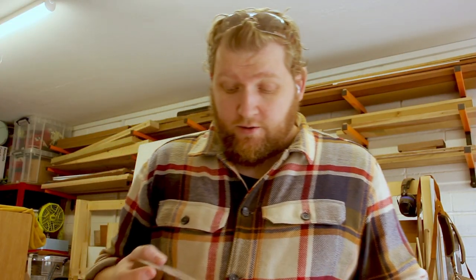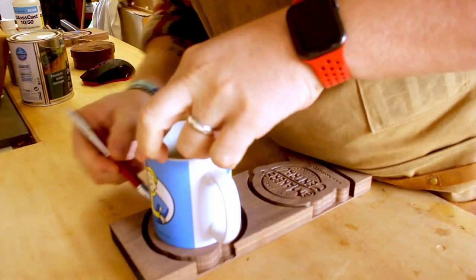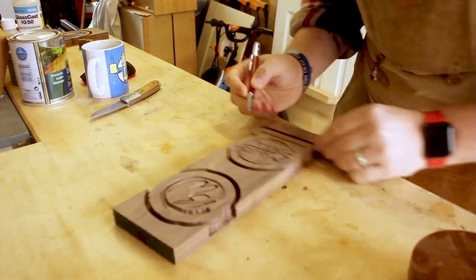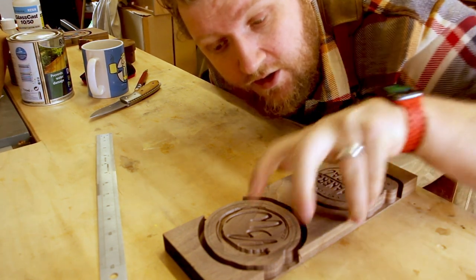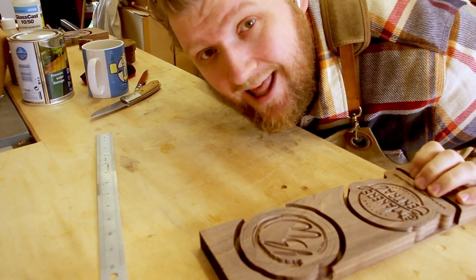So the first thing I'm going to do is tidy up these circles. I can't move the camera so I'm going to talk to you now. Next thing I'm going to do is re-saw this down to cut down on how much I actually have to inlay.